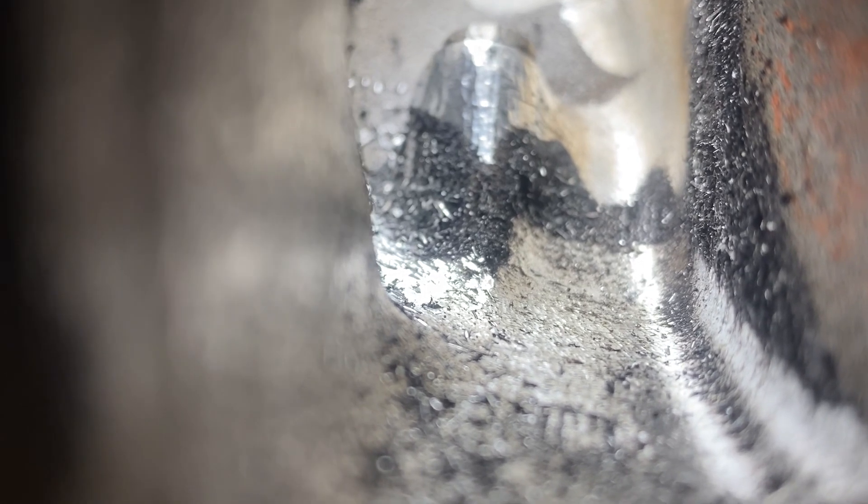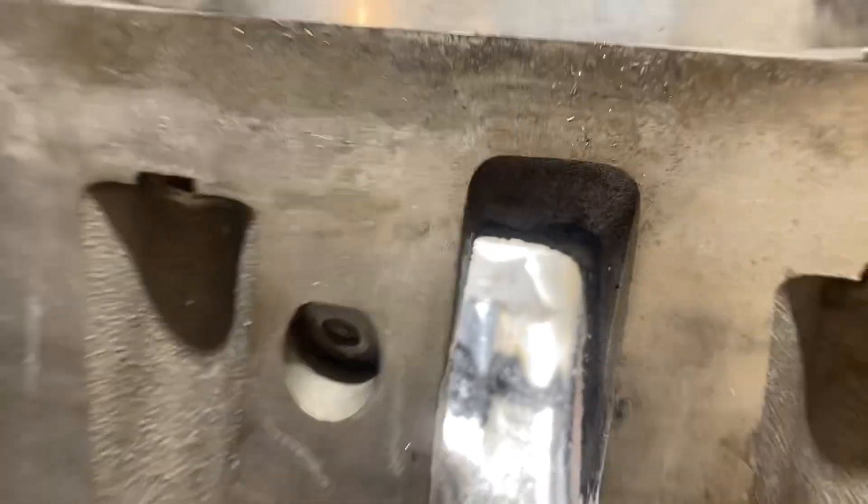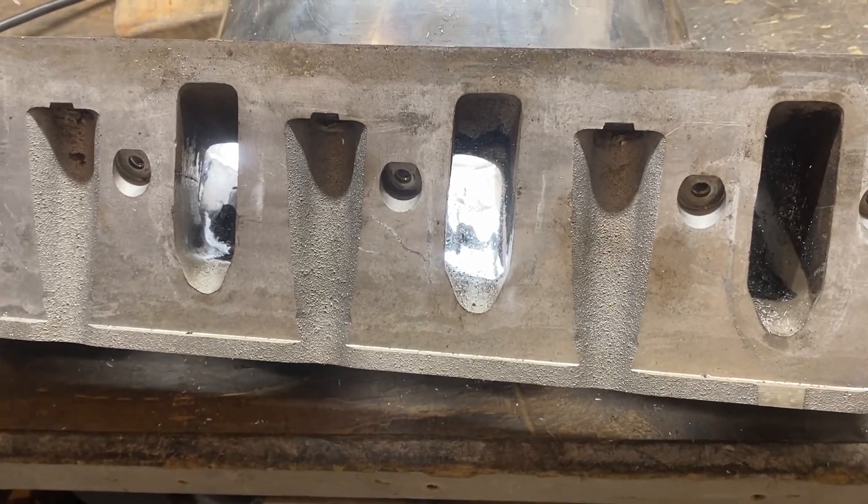I want you to take note of all that dark black crap inside these ports — and that's after four cleanings with oven cleaner. No lie.